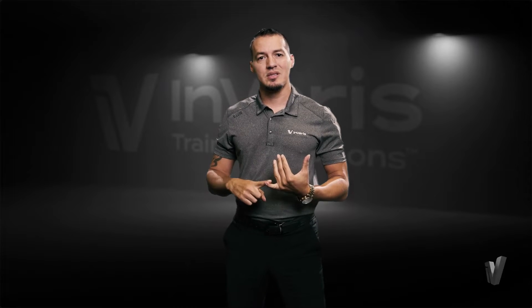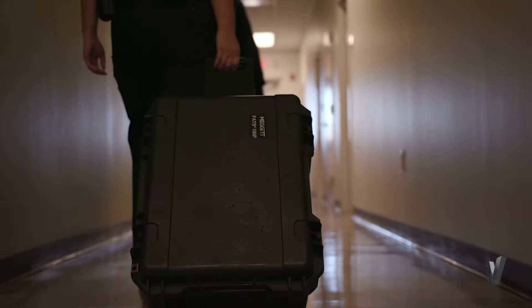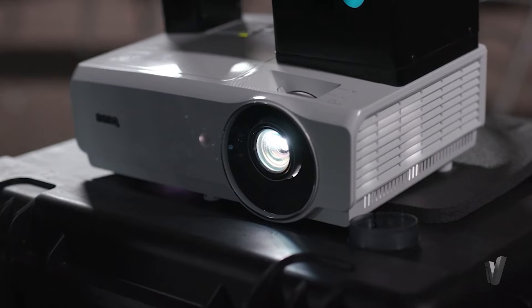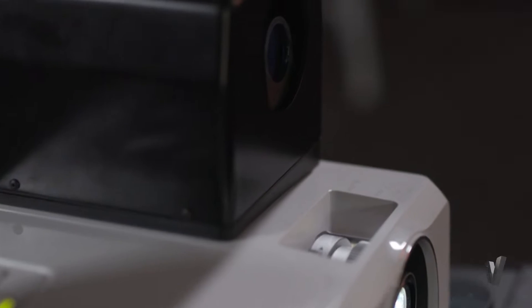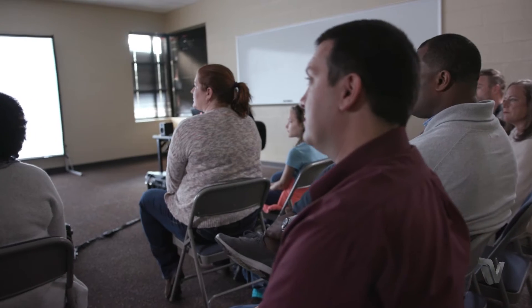It takes about 10-15 minutes to set up and about 10 minutes to tear down. It comes in a small case you can travel with — it weighs about anywhere between 50 to 60 pounds. You can fly with it, you can drive with it. It just gives the end-user the ease of putting it in a car, taking it out, setting it up in a classroom, and starting your training.